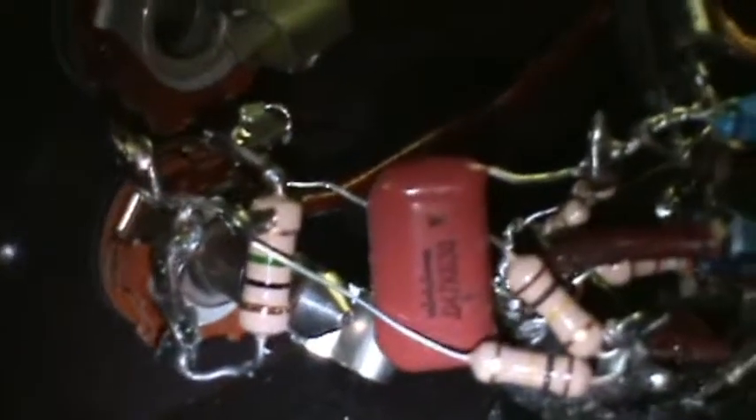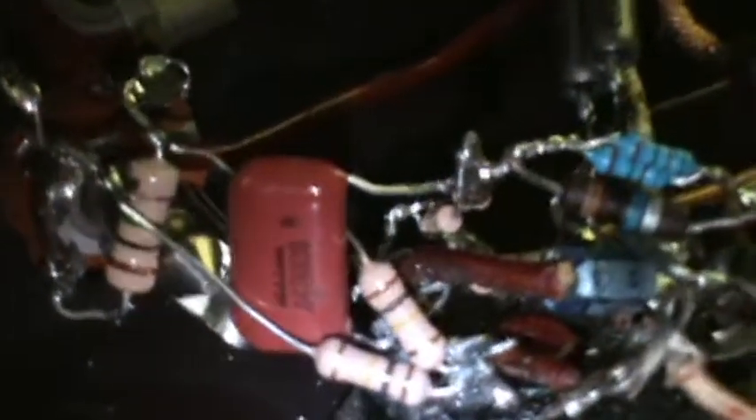We've got 50K inputs, especially on the hot one. This whole thing in here has all been hand-rewired and rewired super short, according to the way Kevin O'Connor and Mr. Aiken — A-I-K-E-N — of Aiken Amps tells us how to do it. We're running two LEDs as the bias on the phase splitter.